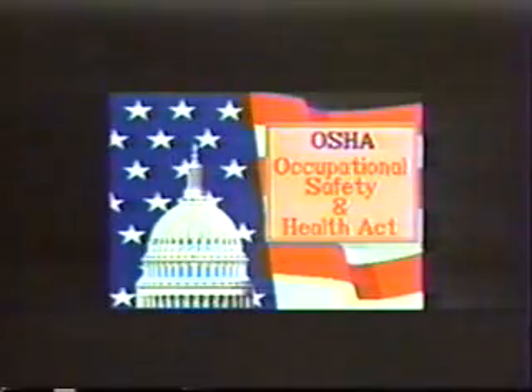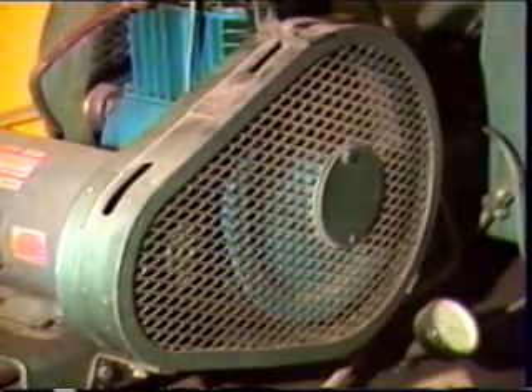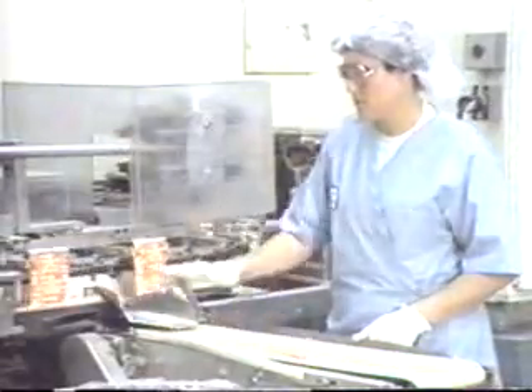Today, through the Occupational Safety and Health Act, or OSHA, machine guarding is the law of the land. Since it is the law, it's very important for you to understand the principles of machine guarding. And that's why you're here today. The most important thing about machine guarding, or any other safety program, is you.